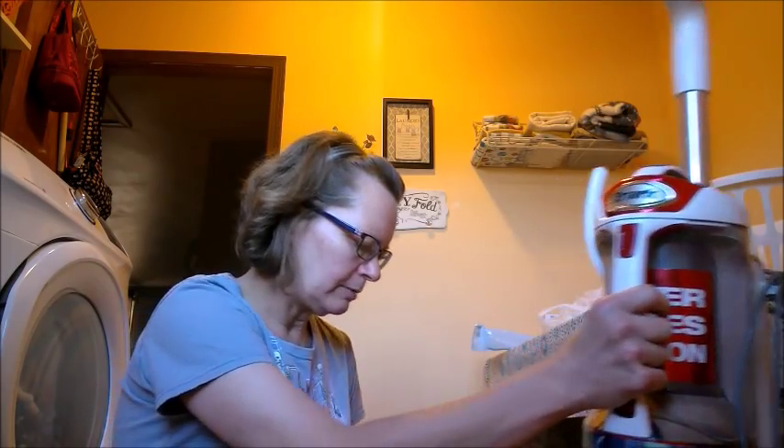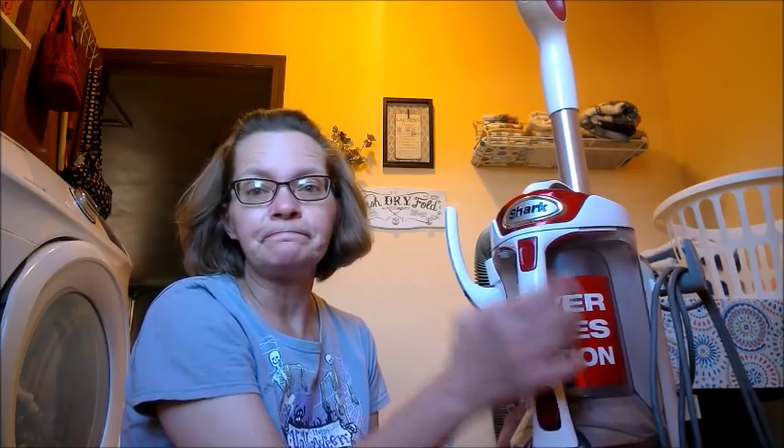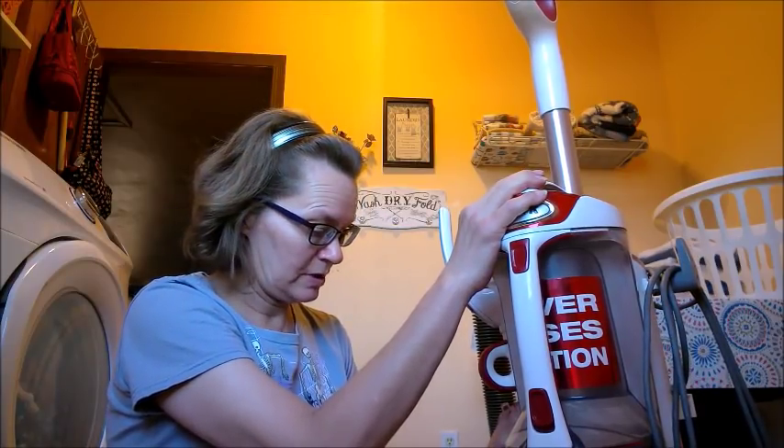Hi everyone, it's Twyla's mom, Lisa, and today we are going to clean my vacuum. I have a Shark vacuum, just the red and white model that you can get from any Walmart, Target, most anywhere you can pick one of these up. I love my Shark, but if it is not clean sufficiently, it will not do a good job like any other vacuum. So today we're going to go through and clean up my vacuum. I'm going to move you guys and then we'll get started.